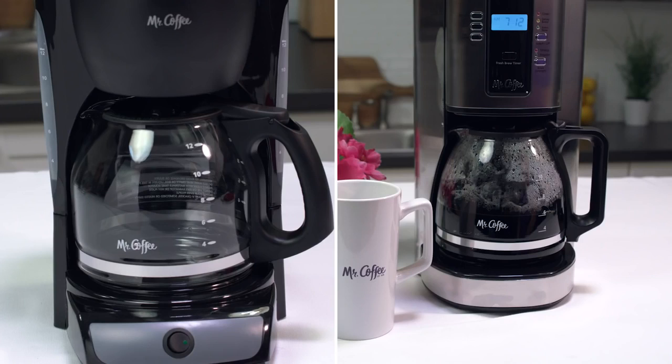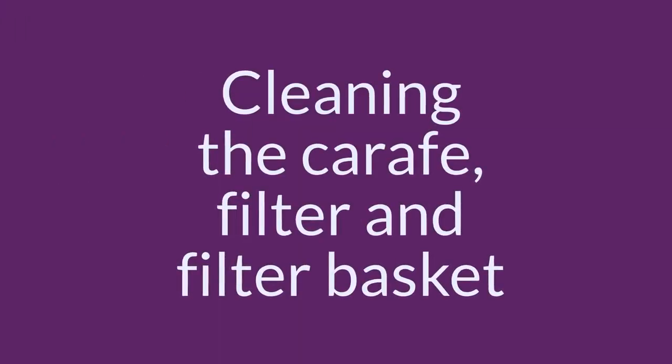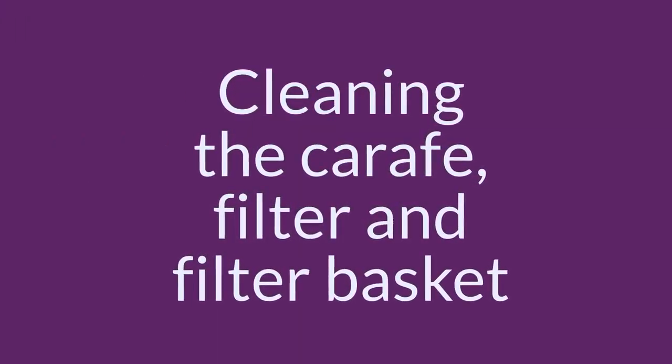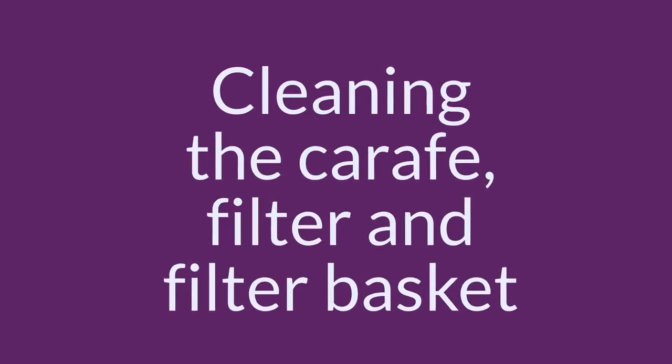How you clean your machine will vary depending on whether you have a programmable coffee maker with a cleaning cycle or a manual coffee maker, so we'll take a look at both methods in this video. No matter what type of coffee maker you have, cleaning your carafe, filter basket, and permanent filter are done the same way. Let's take a look at how it's done.